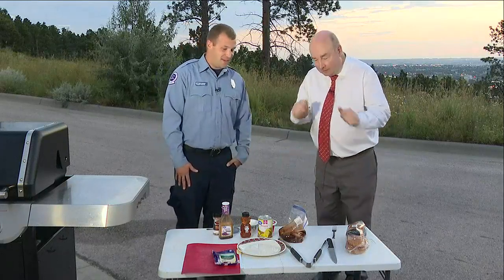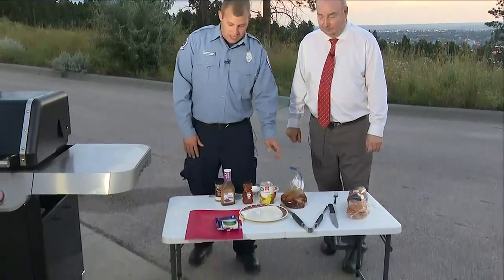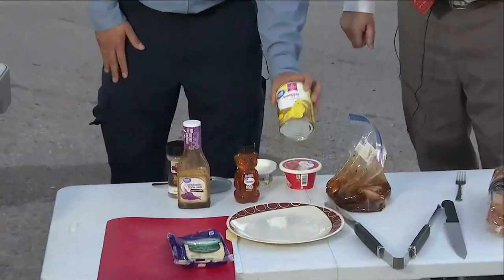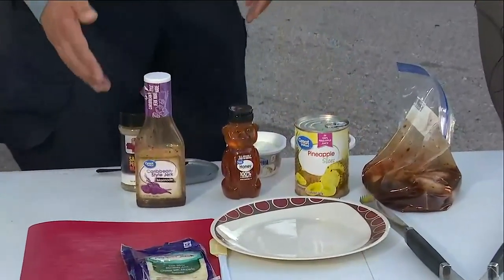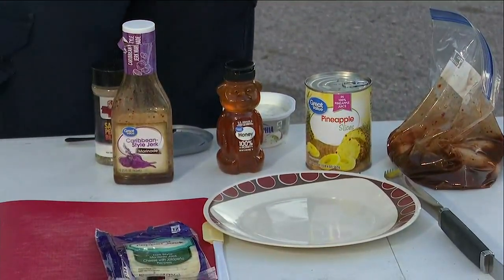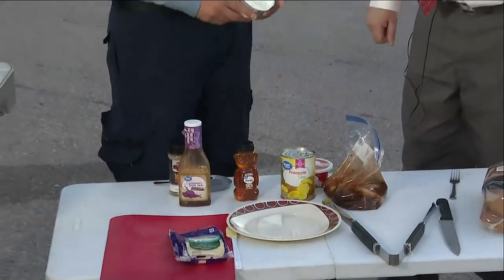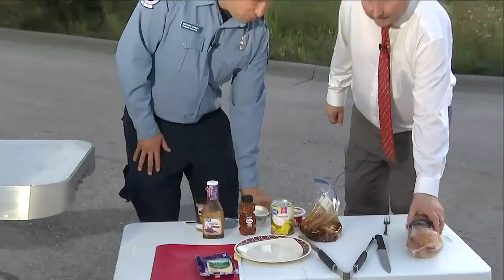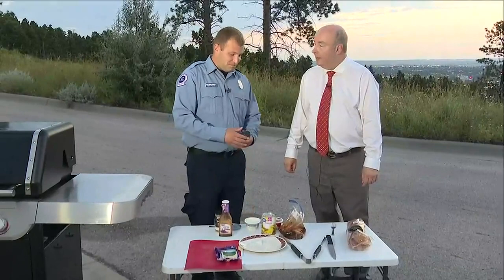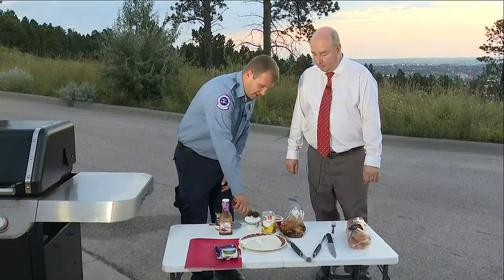This is called Bahama Mamas. The ingredients: we have some chicken breasts marinating in Caribbean jerk, some ring pineapple slices, pepper jack cheese, and cream cheese to go on our buns. If you like sweeter, we do strawberry, but we also have chive and onion. And we have our nice brioche buns. We also have some honey that we'll mix into our chive and onion cream cheese.